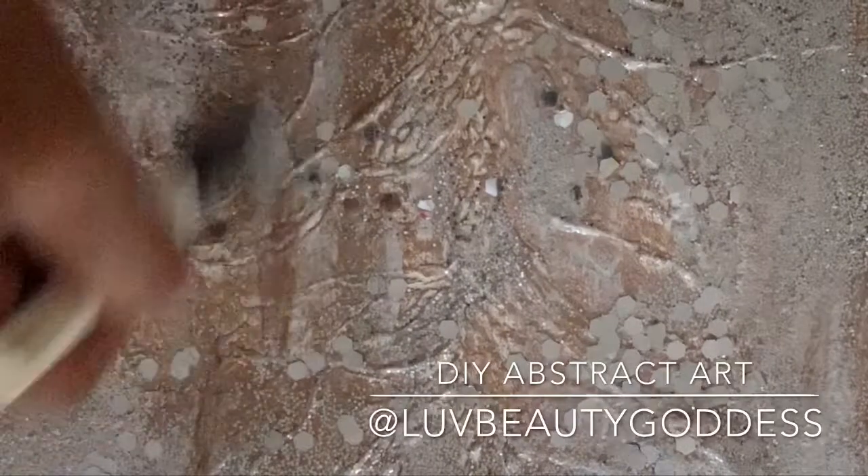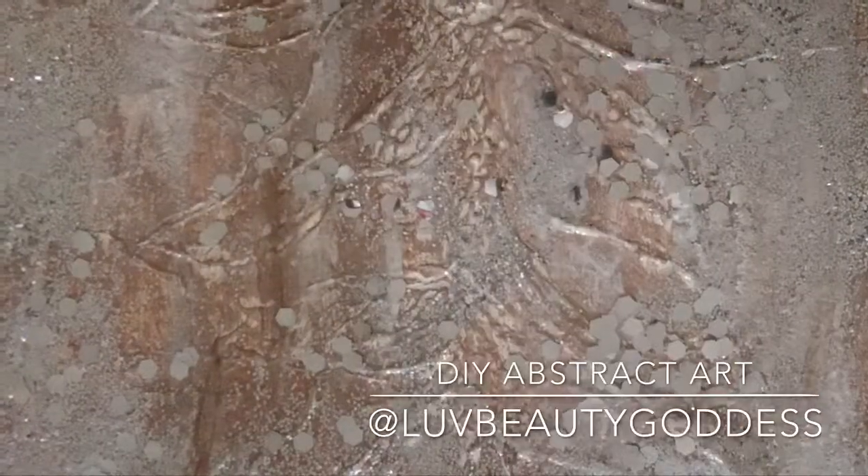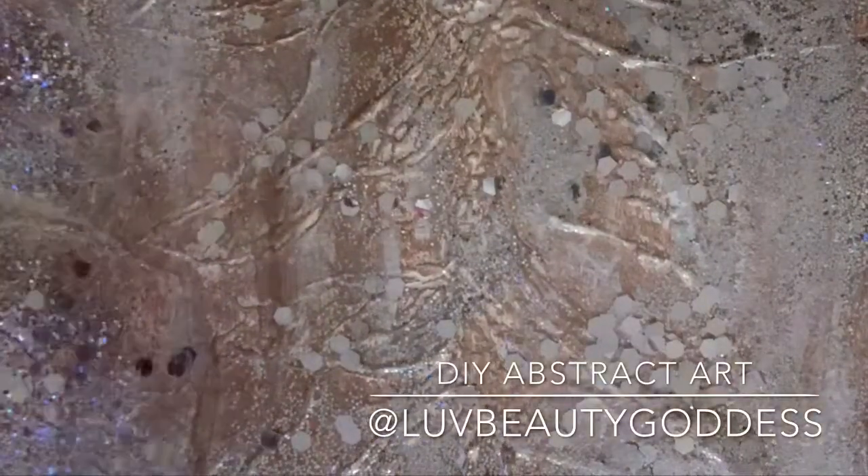Hey everyone, this is Love Beauty Goddess coming back to you again with another DIY video. Today's video is going to be about making abstract art out of these canvases that I purchased from the Goodwill. I got about six of them and the design that you see on the picture, that was what was on the canvas when I purchased it. So I just decided to do a little upcycling and do my own abstract canvas art.